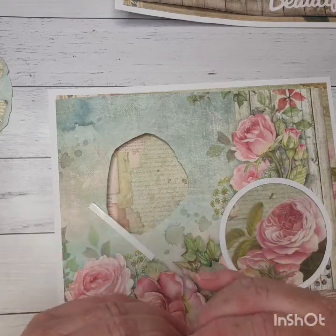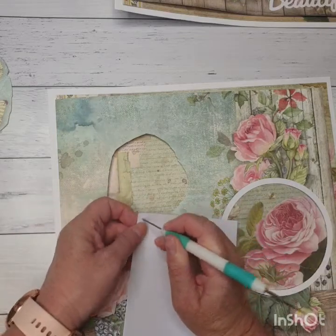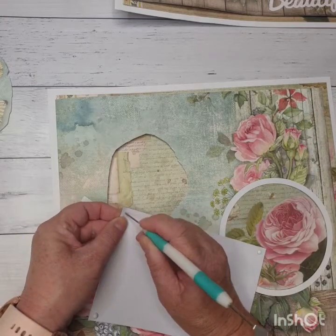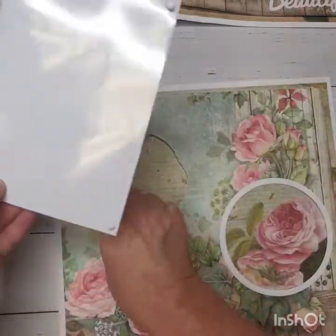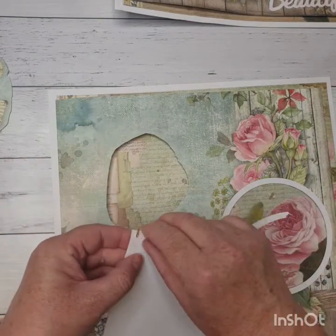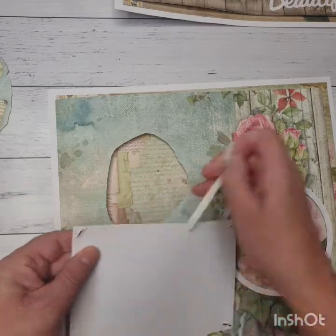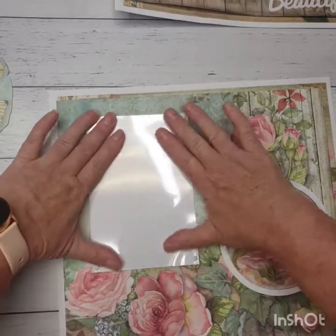That will hold your photo nice and tight and it's going to be nice and protected on the front of your album. Put the brad in on this side too, put the pins on the back and that last corner as well. So that now has a nice protected photo on it, and I'm going to stick that right over where I've cut out those butterflies. I've already put some tape on here so I'll just take the backing off and pop the four by six photo right over the top of that piece we've cut out.